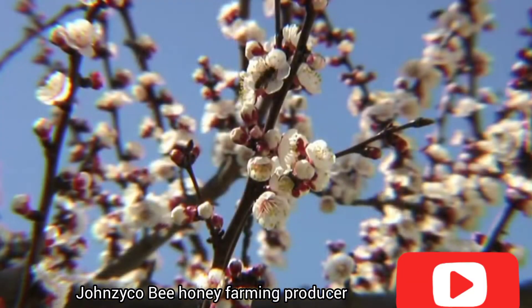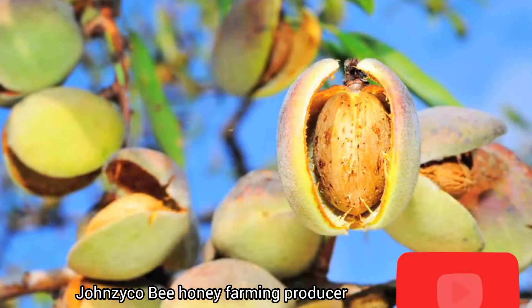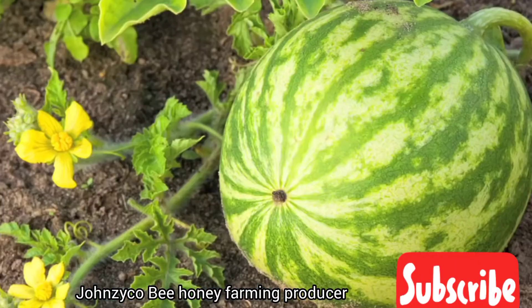Bees play an essential role in pollinating a wide variety of crops, including almonds, apples, cherries, blueberries, and melons.